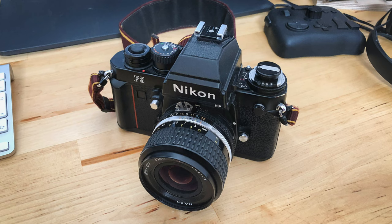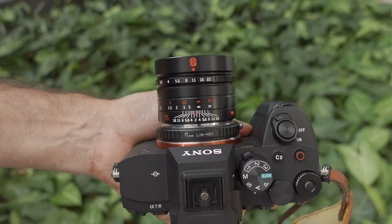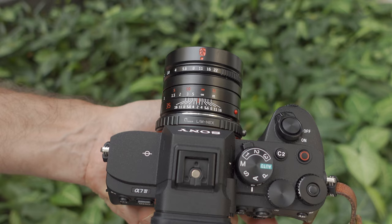We had a 35mm camera — the negative size is the same as the full frame sensor — and then we had a 35mm fixed or prime lens. Some photographers preferred a 28mm lens, but it's a very similar setup anyway.